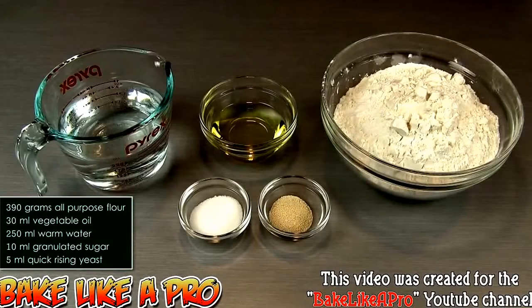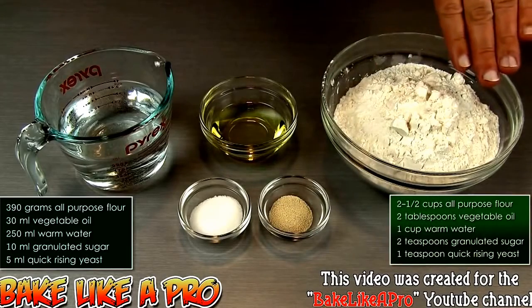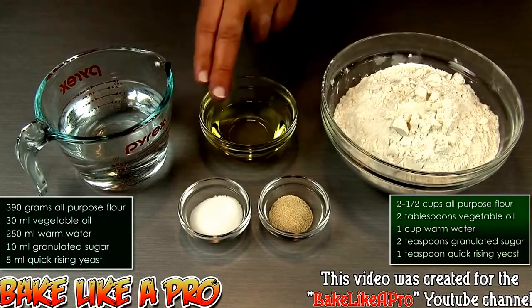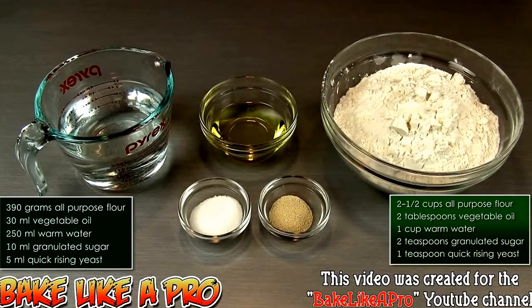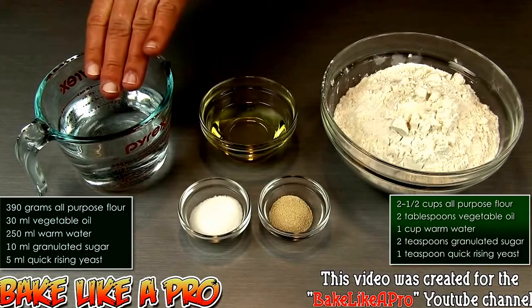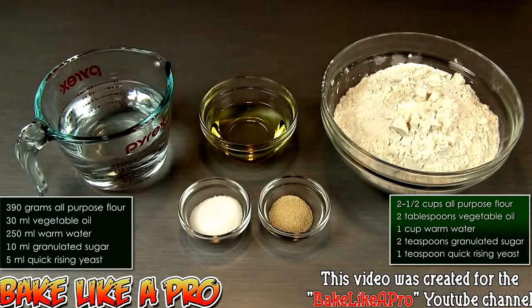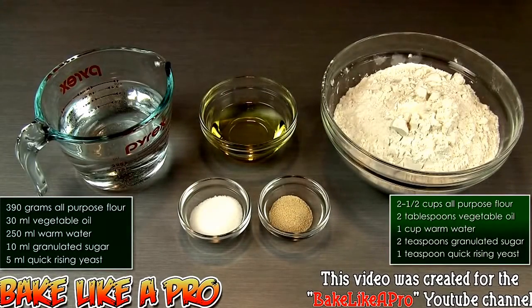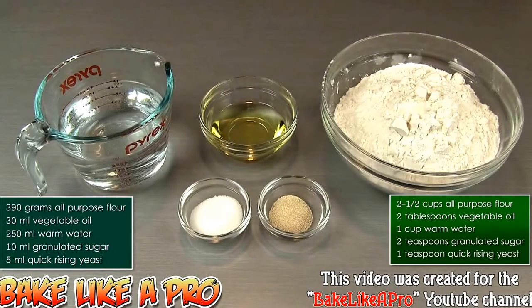Let's get on with the ingredients. Two and a half cups of all-purpose flour, that's 390 grams. Two tablespoons of vegetable oil, that is 30 milliliters. One cup of warm water, that is 250 grams or 250 milliliters. Two teaspoons of granulated white sugar, that is 10 milliliters. And our last ingredient: one teaspoon or 5 milliliters of quick rising yeast. So those are the ingredients, let's get started.